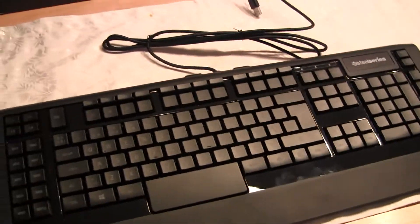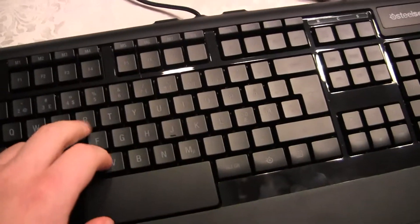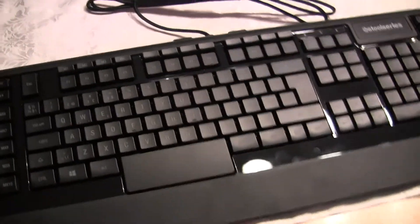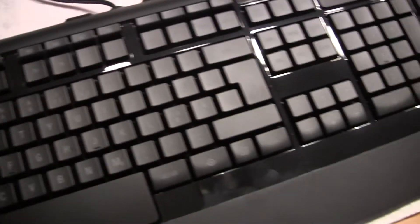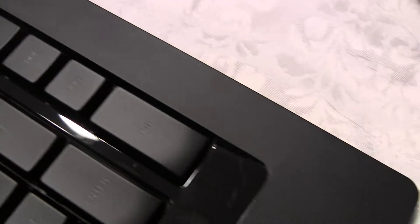Glad I didn't go for the mechanical thing this time. It's good to try something else for once, and I've heard a lot of good things about this keyboard. It's got macro switches, which is good, and some easy media controls.